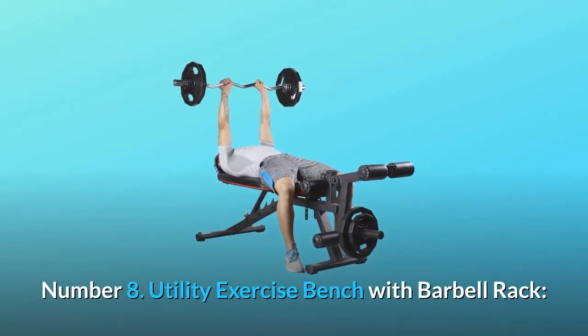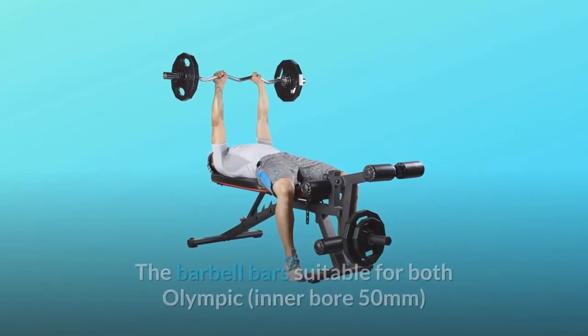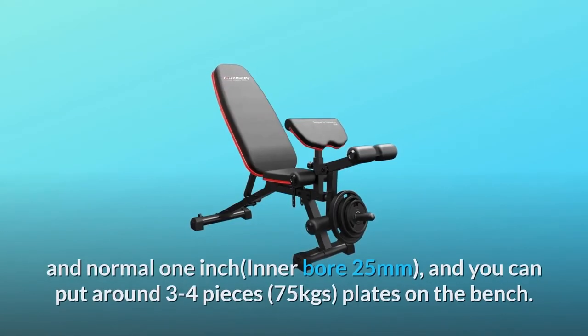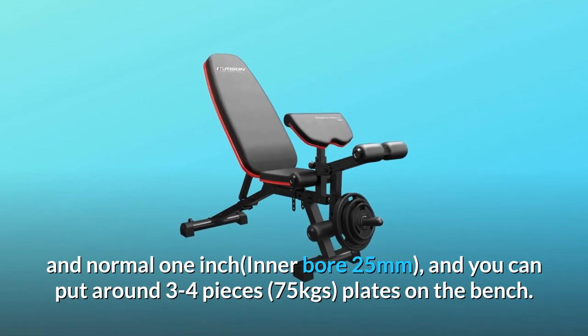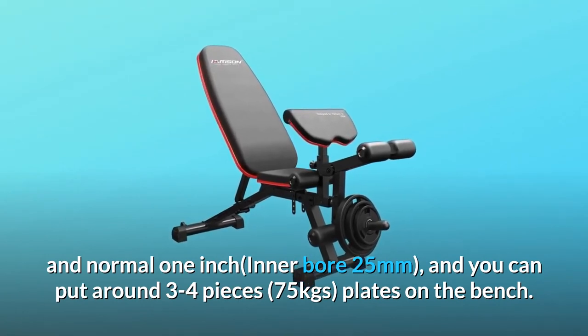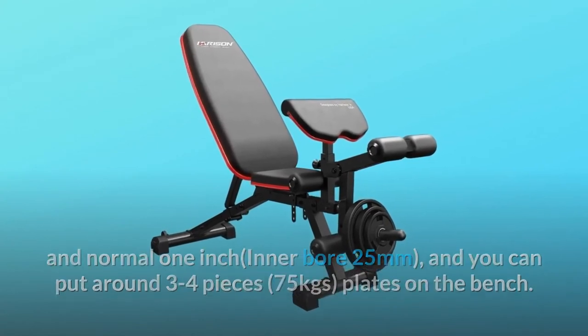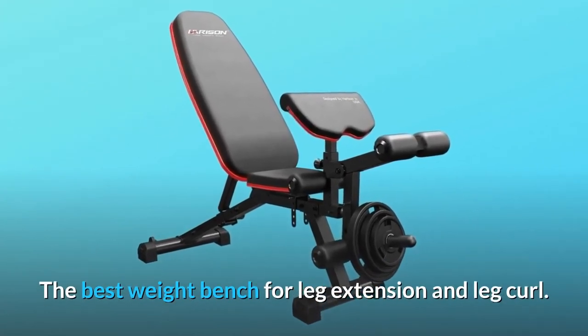Number eight: Utility Exercise Bench with Barbell Rack. The barbell bar is suitable for both Olympic, inner bore 50 millimeters, and normal one-inch, inner bore 25 millimeters. You can put around three to four pieces of 75 kg plates on the bench. The best weight bench for leg extension and leg curl.